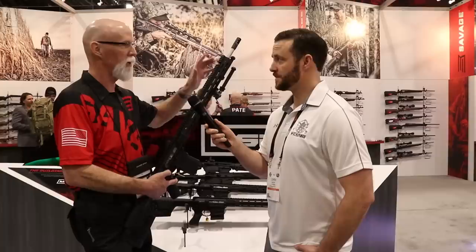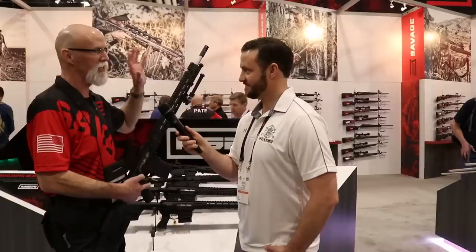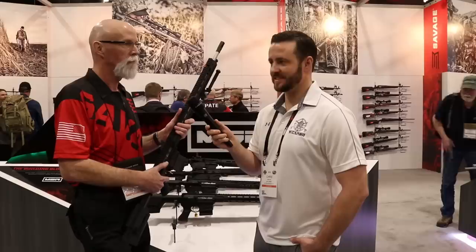At Media Day they were out at the range in windy conditions, and once they had the wind dialed, everybody was hitting a 10-inch disc at 875 yards with this rifle — boringly. It was just bang, hit it, bang. Really amazing.